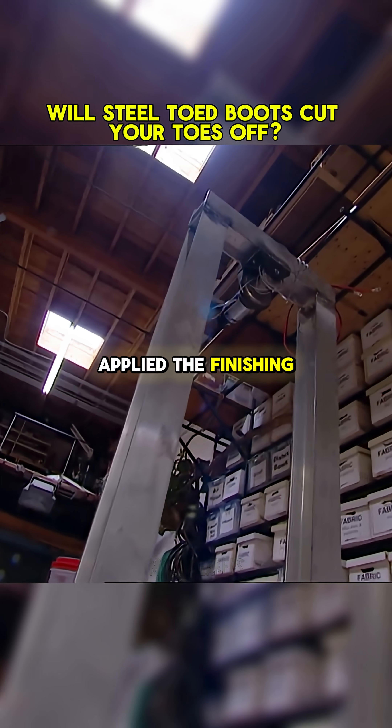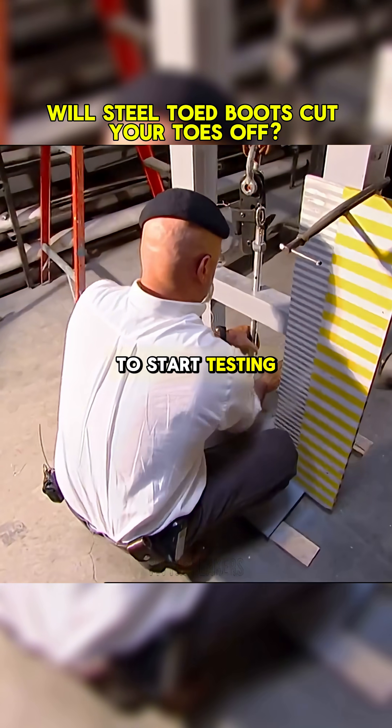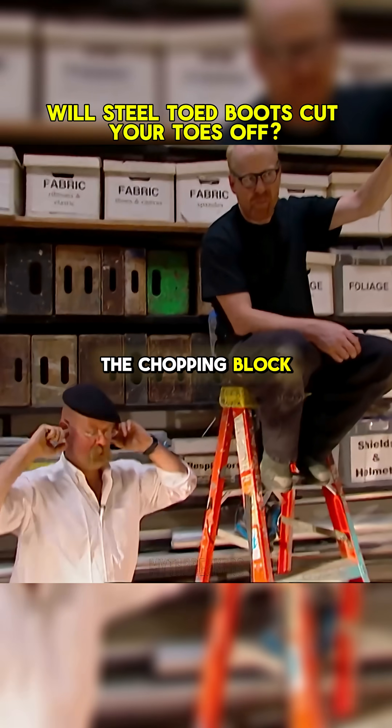Meanwhile, Jamie has applied the finishing touches to his toe torturer, and they're ready to start testing. First up on the chopping block: steel cap boot.